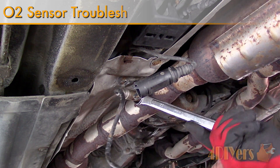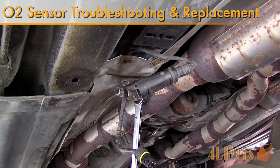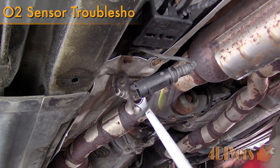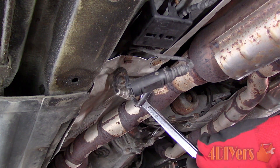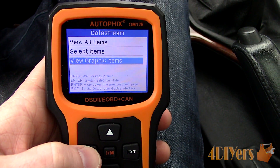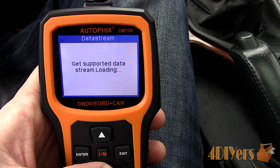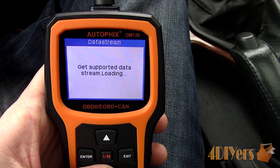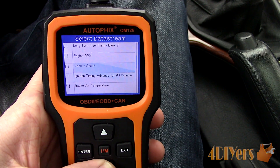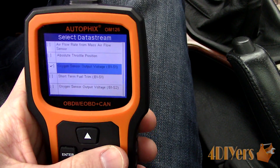Hello viewers, FordDIYers here with another tutorial video for everyone. In this video I will be doing a demonstration on how to replace an O2 sensor, also referred to as an oxygen sensor, on your vehicle without using an acetylene torch, along with how to diagnose it, both using a multimeter and a graphic scan tool. Bosch has been kind enough to provide me with the parts required for the replacement. This particular car I am working with today is a 1997 BMW 540i.